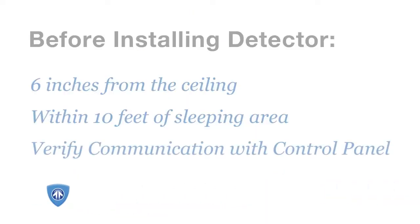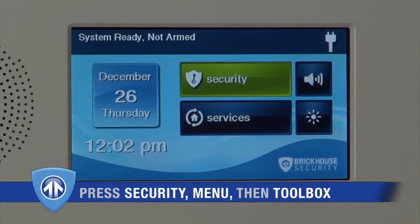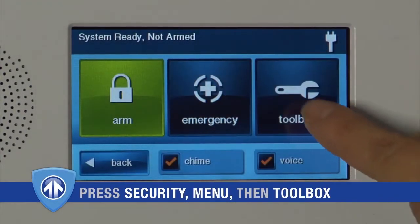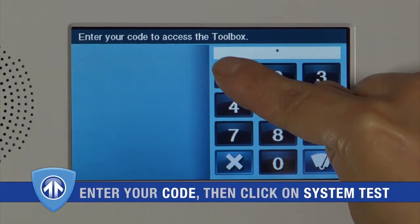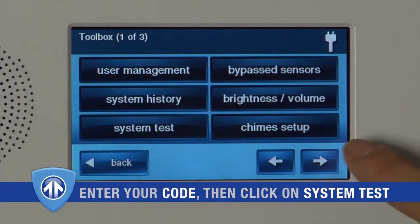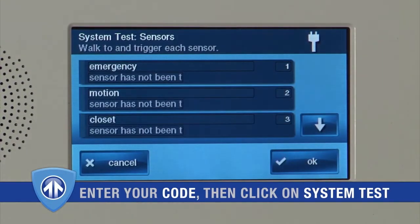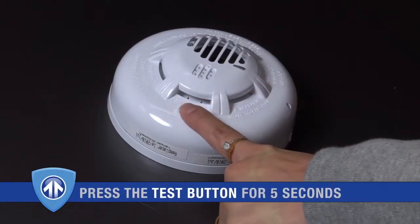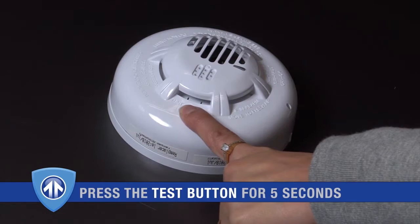You should also verify that the location you select enables the sensor to communicate with the control panel. To do this, enter system test through the toolbox menu on your control panel, and press the test button for five seconds until the detector sounds an alarm.